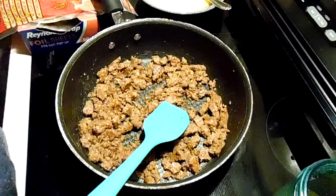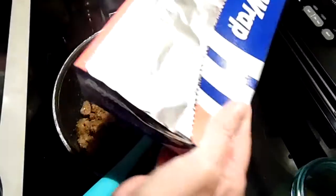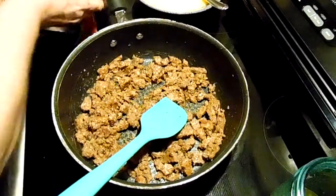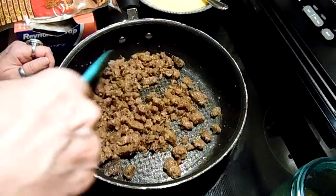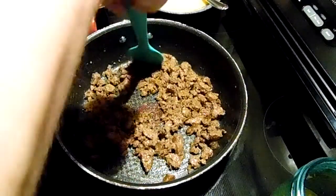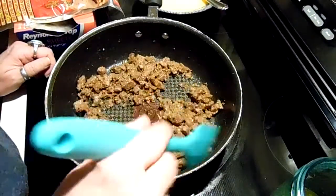There was a lady who said to buy the foil sheets and I finally found them, so this should make my life way easier with wrapping breakfast every week. And they weren't that much, so I won't be going through my rolls this quickly either.